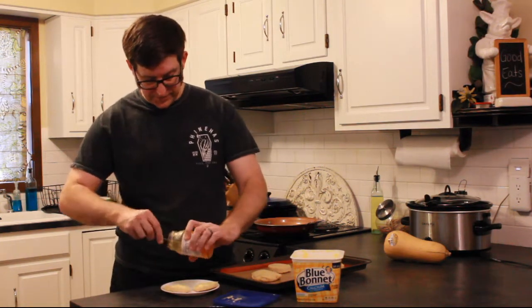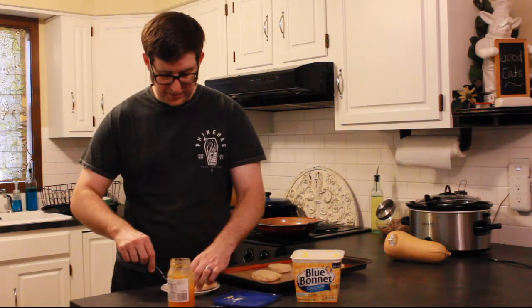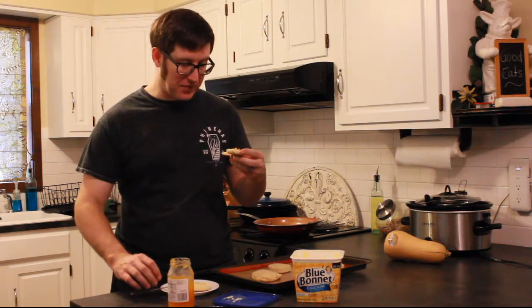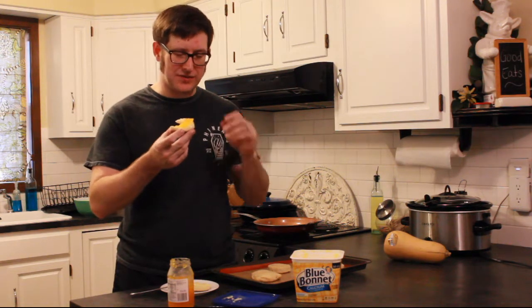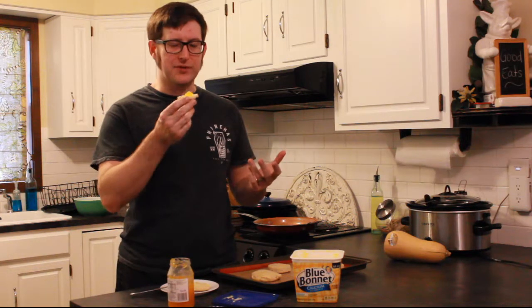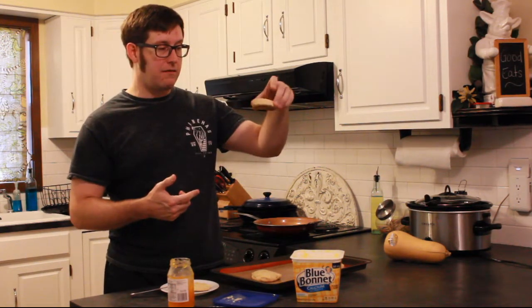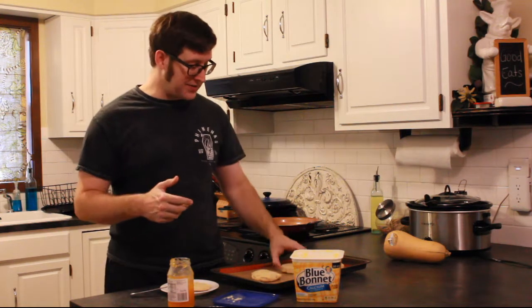I'm gonna go ahead and give the sugar-free peach a try. I would say that it's definitely better. I'm not exactly sure what happened last time because it's the same batch of CarbQuick. But the proof is in the pudding — that's significantly more rise than last time.